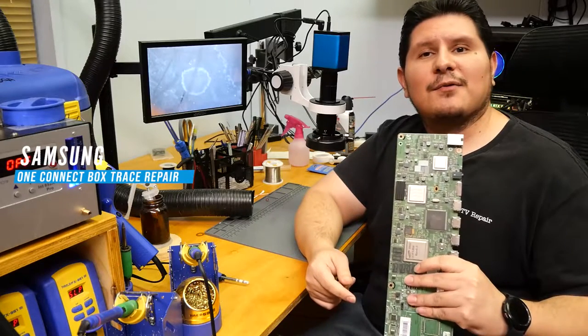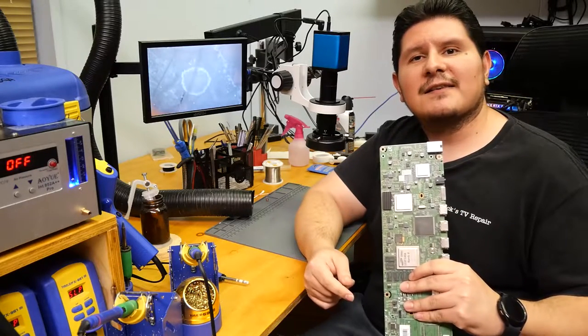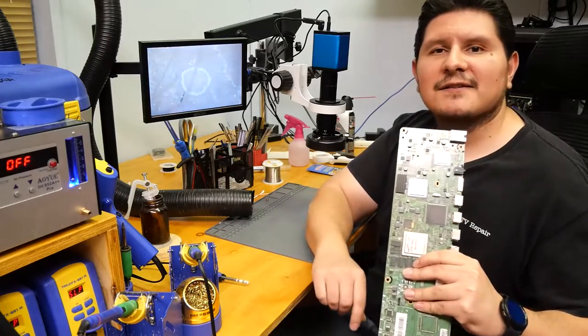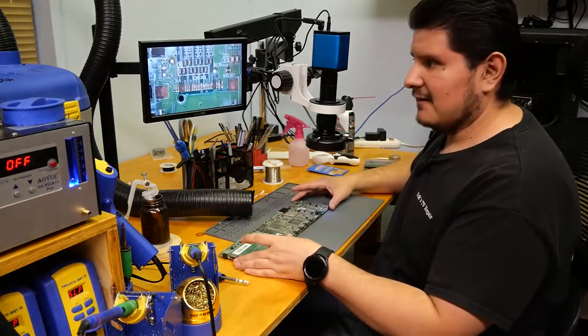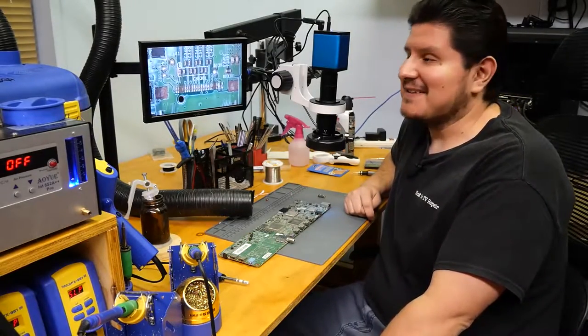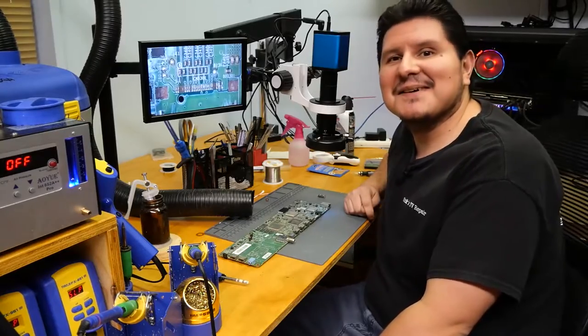A customer sent us a OneConnect board to repair. It's for a JS9000 Samsung TV. We're going to go ahead and take a look at it and see what's going on. Right now it's not looking too great, so let's go ahead and see what we're getting into here.